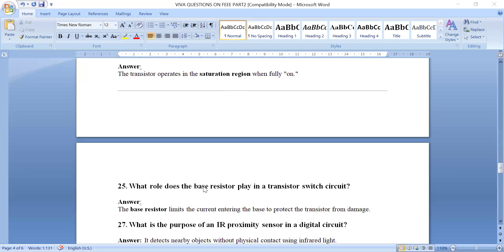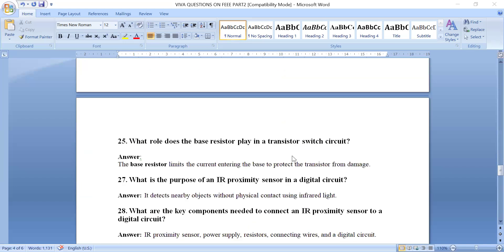What role does the base resistor play in the transistor switch circuit? In the transistor switch circuit, a resistor is connected to the base of the transistor. This base resistor limits the current so it will not damage the transistor. It is called a current-limiting resistor and protects the transistor from damage.